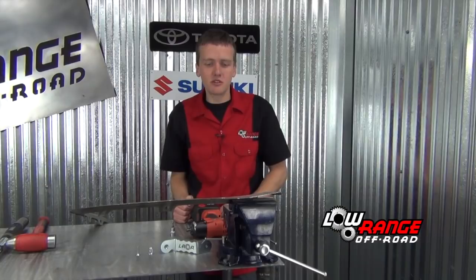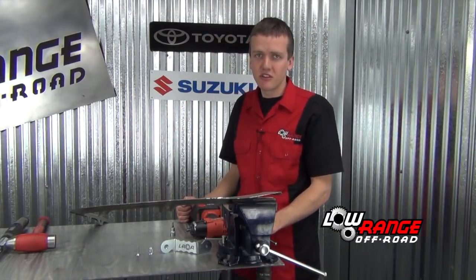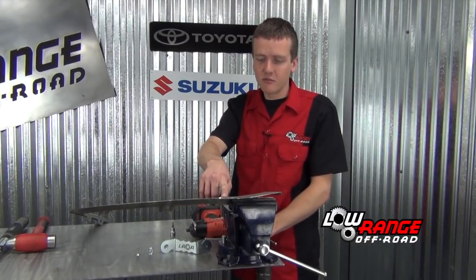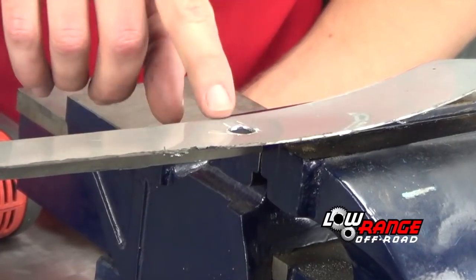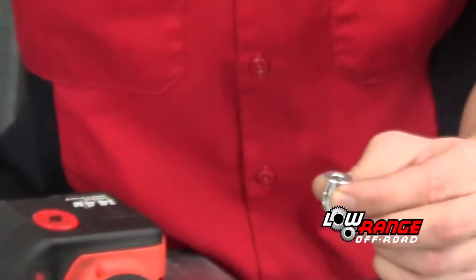We are now going to move on to show you how to install it in sheet metal. You want to drill it with a 7/16th drill bit, which we have already done to help save us time. After you drill the hole you are going to want to deburr it a little, then go ahead and install the jack nut.